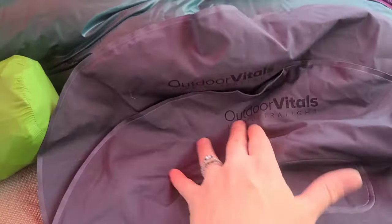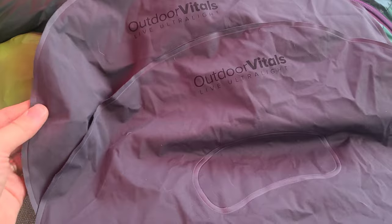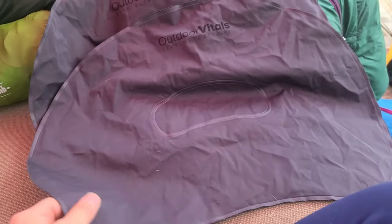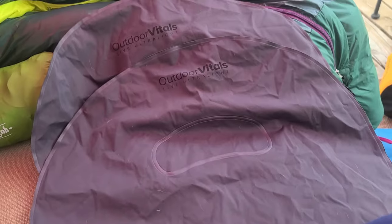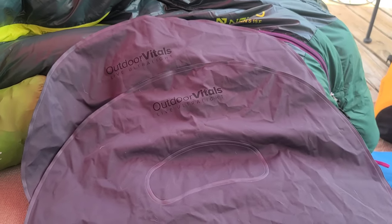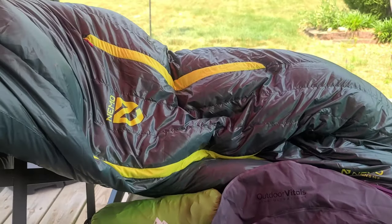I'm extra, so I'm bringing two pillows from Outdoor Vitals — you can see them a lot on Facebook, they have a lot of ads. They're super ultralight and really smooth so they don't make a lot of noise at night. I put one by my head and one under my arm in case I decide to do some side sleeping. That's my sleep system — very excited about it.